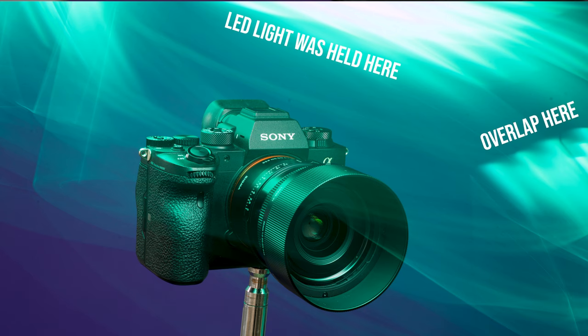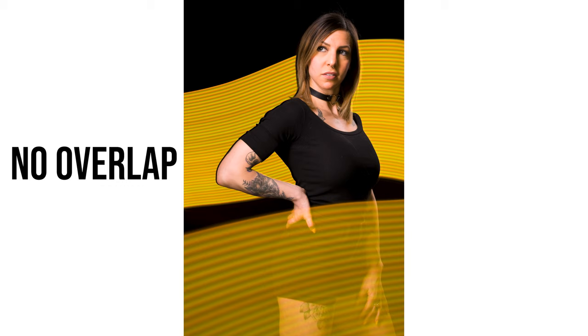One thing to consider is that if you stop moving, you're exposing the same pixels on the camera to light for a longer time, meaning they'll get brighter. So as you overlap the same area or hold in the same position, those spots will get brighter. If you gradually move throughout the frame, everything will stay a lot more even.